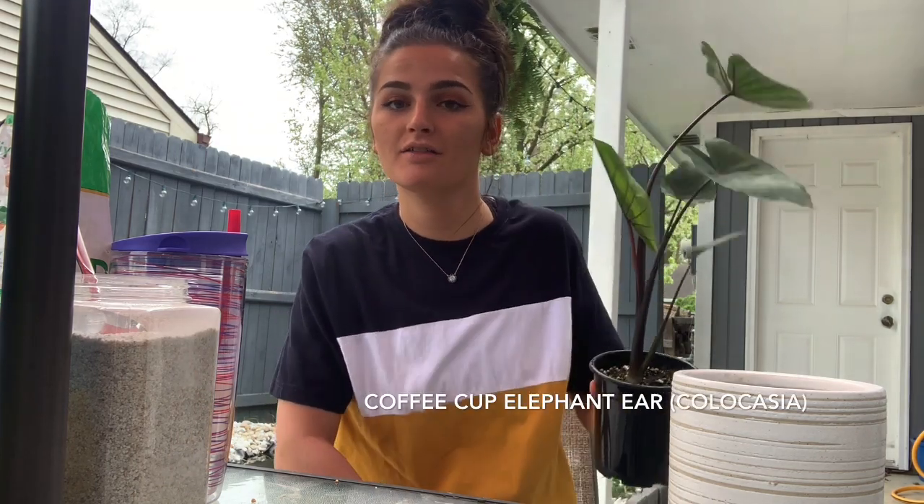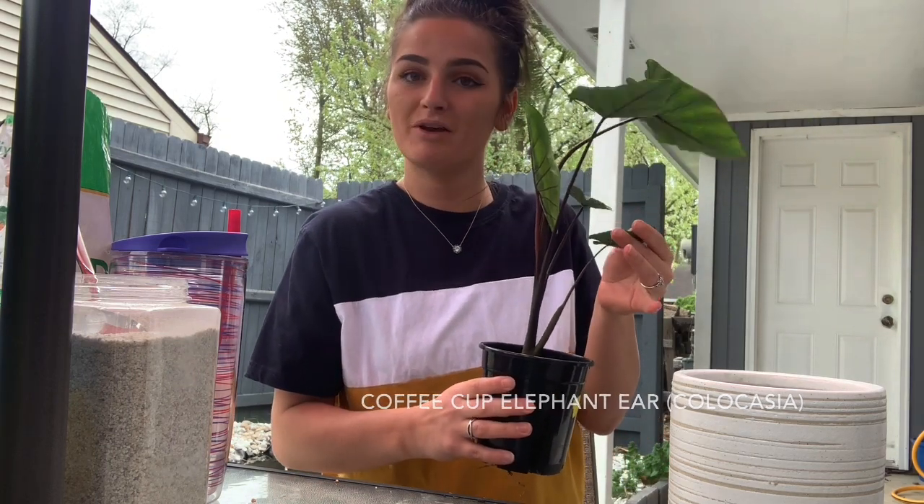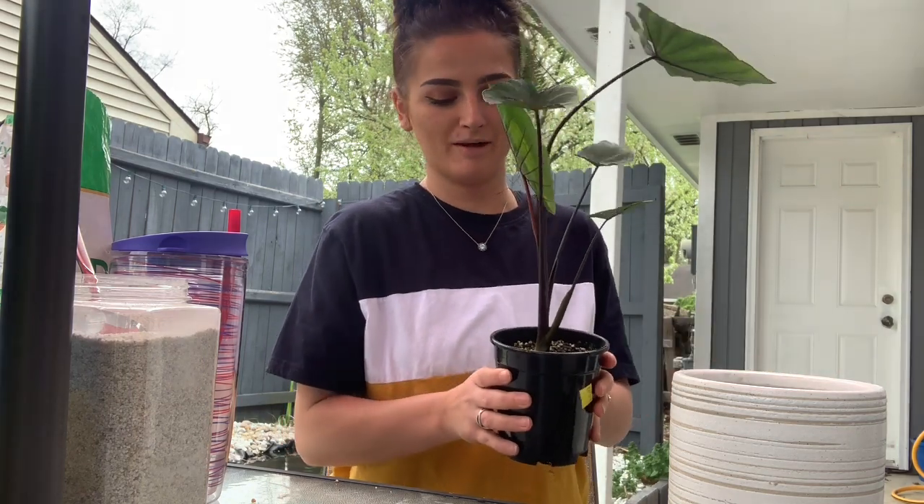Hey guys, it's Addie and welcome back to my channel. I am going to be repotting this coffee cup elephant ear today and I thought I would just record it so you guys can watch me repot and see how I repot my plants.